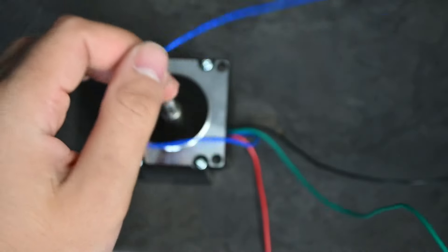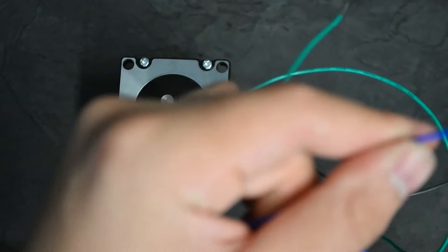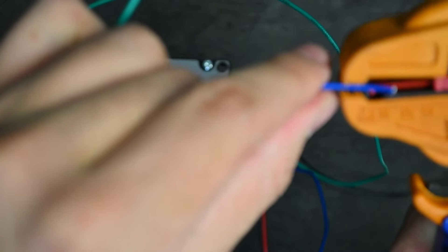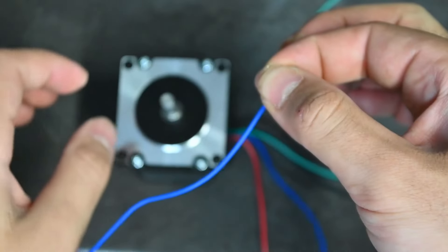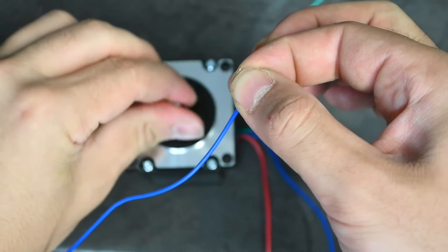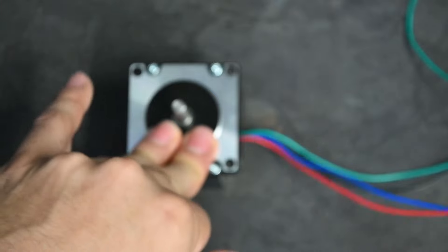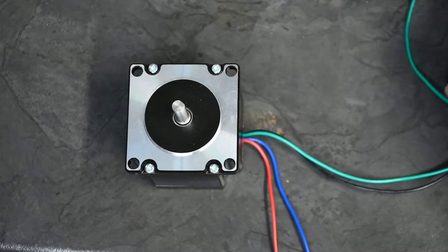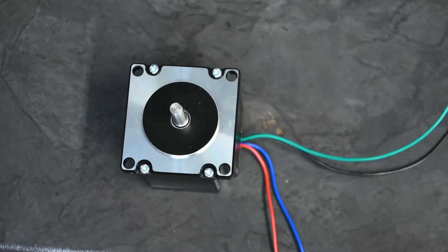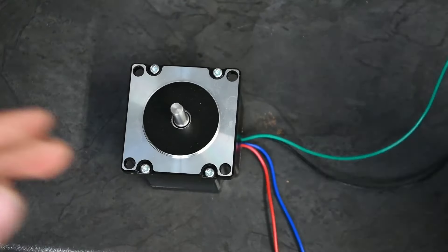You can even hear a slight clicking when you turn it, so the black and green are definitely a pairing. For an example, taking the green and the blue and bridging them — they should have no resistance since they are not a pair. You can see it turns without any resistance. So now we know green and black are one pair, and red and blue are the other pair — these will be our A and B pairings.